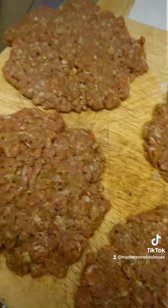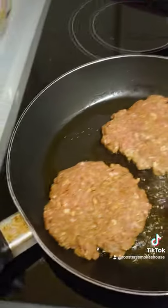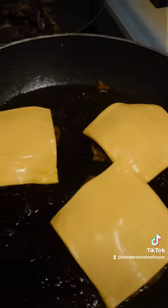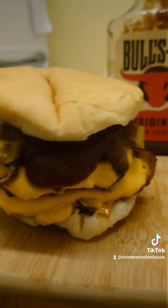Then you'll want to put them on your grill or frying pan, however you choose to do them. Once one side is cooked, flip them over, let it cook again for another 5 minutes, put on a bit of cheese and there you have it. Cheers guys.